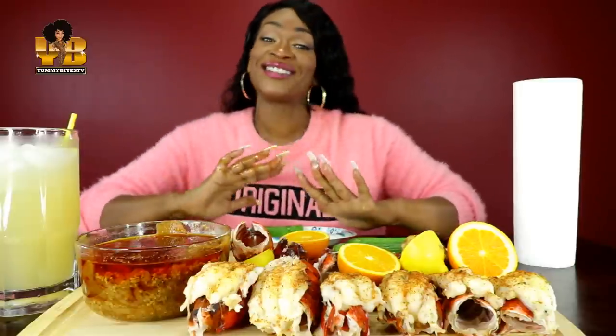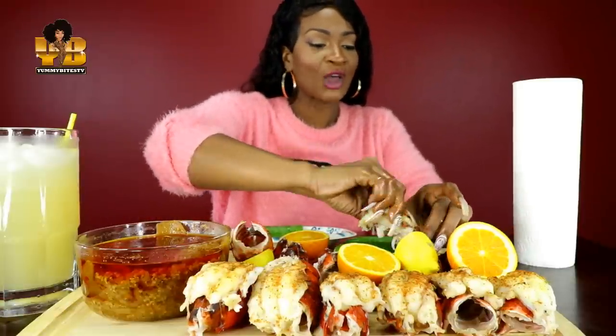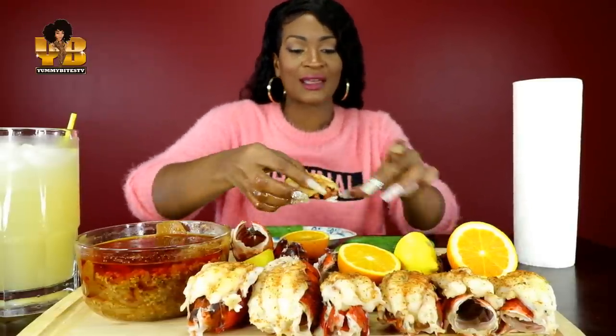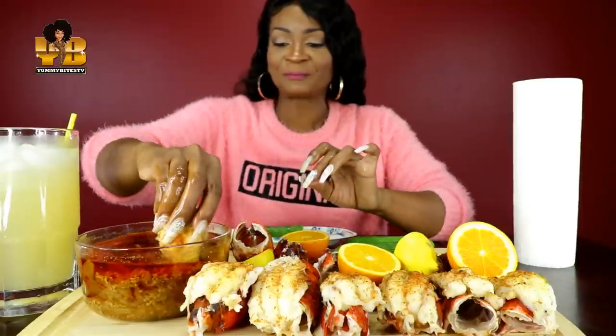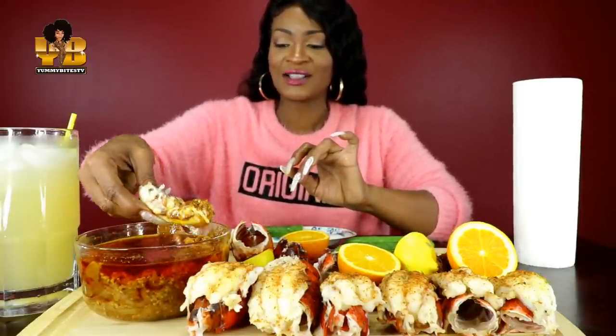And congratulations to everybody that's getting monetized — the C-Circle, congratulations girl! Y'all, she was on live last night acting up. They were so crunk over there, it was so much fun. I saw some of y'all over there in her live. Yeah, that was fun.